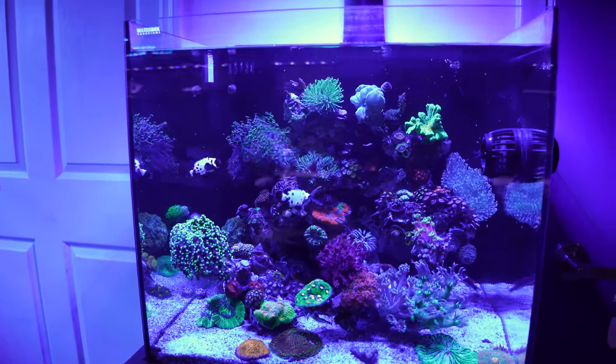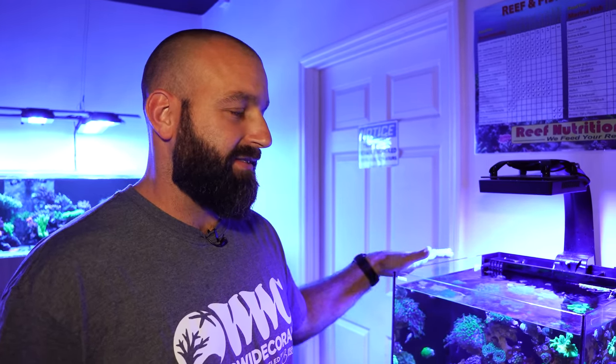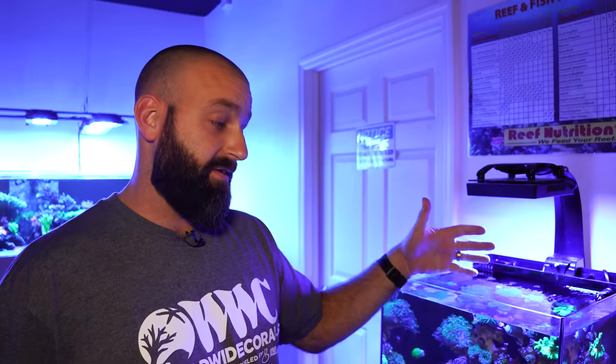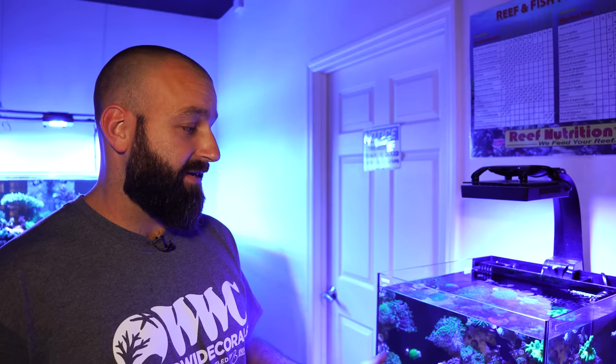In a tank this size, we don't generally run skimmers. And for that matter, with anything with an integrated sump or all-in-one style, we almost never use skimmers. Truth be told, we find that in most small tanks a skimmer is just kind of a luxury — it would allow you to feed heavier or have a lot more fish. But as you can see, there's a lot of livestock in this tank and it doesn't necessarily warrant a skimmer. The water change is more than sufficient.